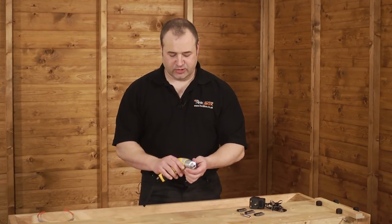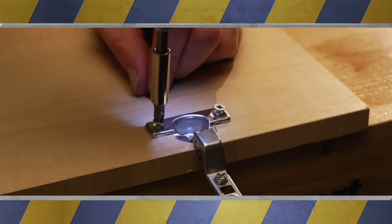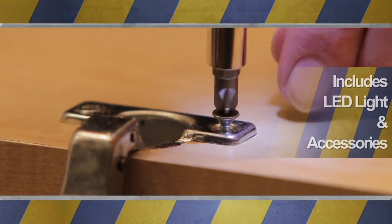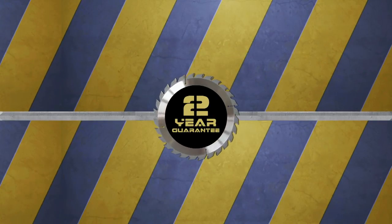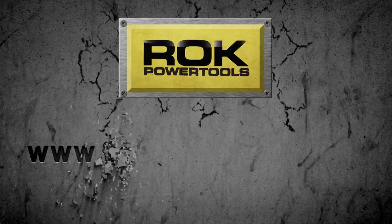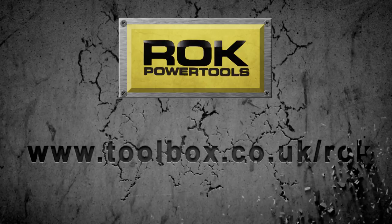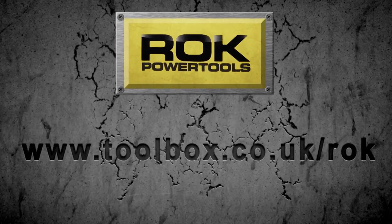That's the Rok 4.8 screwdriver — let's see the machine in action. And don't forget, all Rok power tools come with a two year warranty.